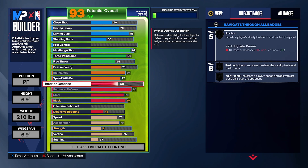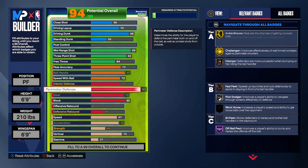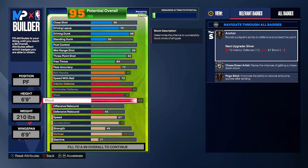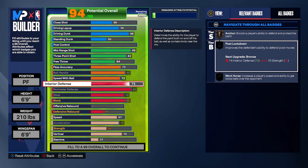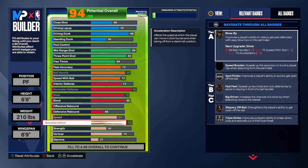For anchor, we need more interior defense, so put interior defense at 74. At 72 interior defense you'd get anchor, but we checked and we cannot have anchor even at max blocks without hitting 87 interior defense — so anchor on silver isn't possible, only bronze. Just put blocks back to 80 and interior defense to 74. At 74 you can get post moves like post fade unlocked on this build — I'll give you guys a different option later.